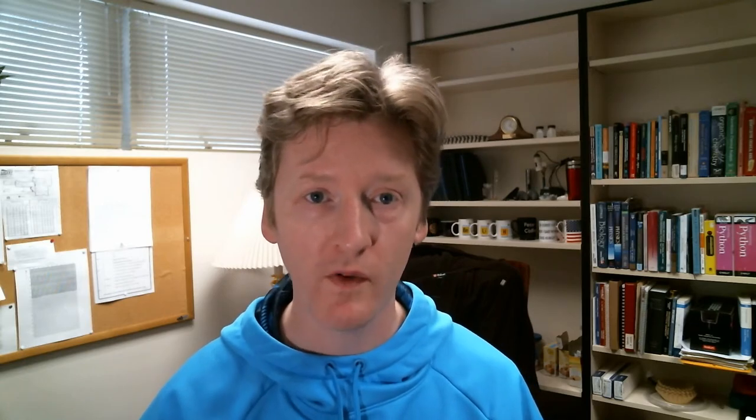So how have we done so far? This is the version of the battery we're working with now, where we have iron going to iron 2 at the anode and iron 3 going to iron 2 at the cathode. The question is, what is X? What is the iron salt? What is the counter ion to the iron ion that we need to keep things in solution? Iron chloride is very cheap and available, but iron chloride is not very soluble, so we need something. We've tried sucrose to keep it in solution, we've tried fructose, EDTA, sulfate, and now cyanide.